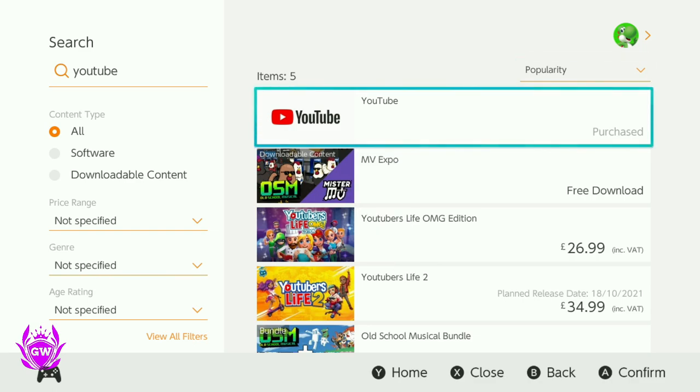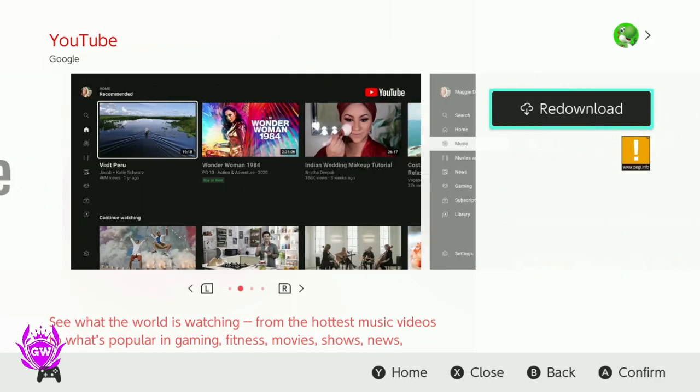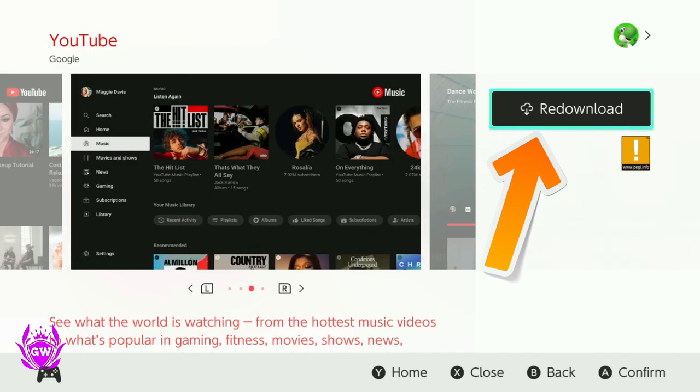YouTube is up at the top there. Press A to confirm, select YouTube, and then this button up here will appear. It will say Download if you've never downloaded it before, or Re-download if you have downloaded it previously.